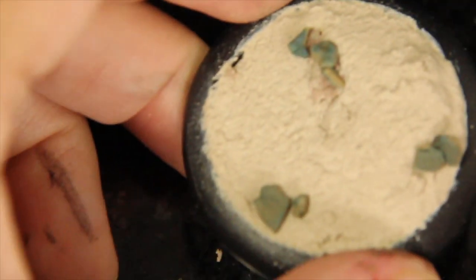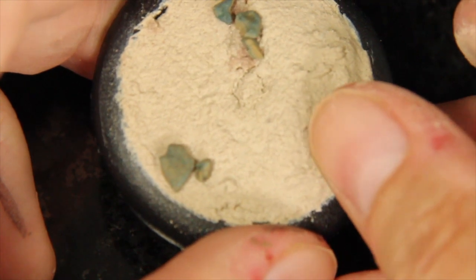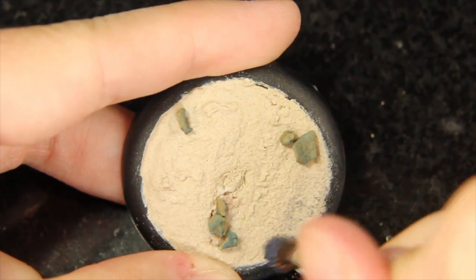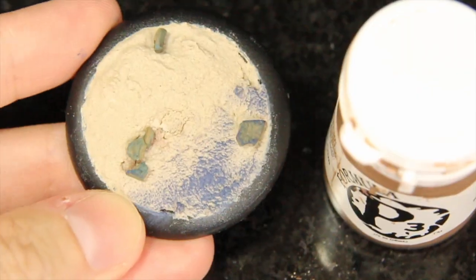After it's dried for a little bit but is still tacky, I glued on a couple of little rocks — a darker khaki than my actual sand — to make it look like wet sand on the actual beach itself.